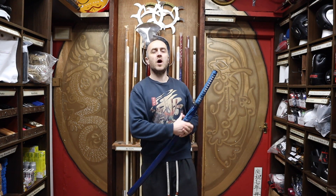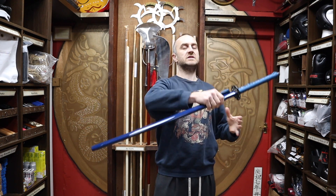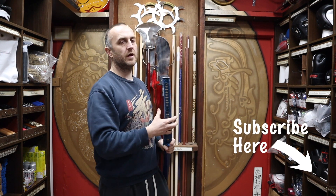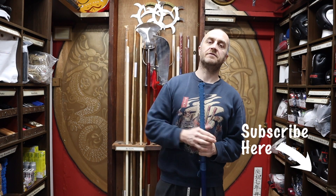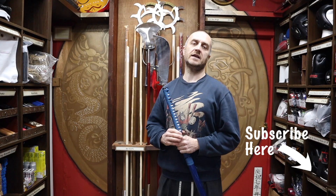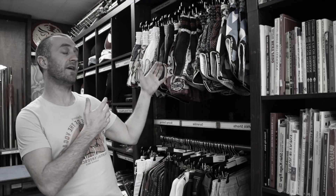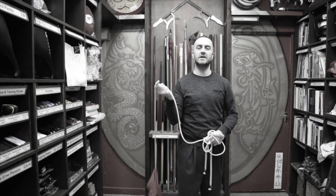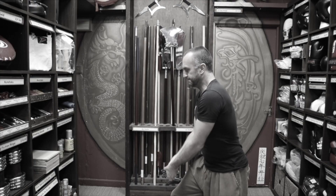Thanks very much for watching. I hope it was useful and I hope you learned loads about how to oil, clean, and maintain your samurai sword at home. If you found this video useful, click the little like down below, subscribe to this channel, and get all the latest videos on all of the products we have here for sale at Enzo Martial Arts. Thanks very much and I'll see you soon. Cheers!